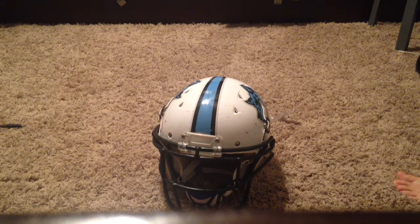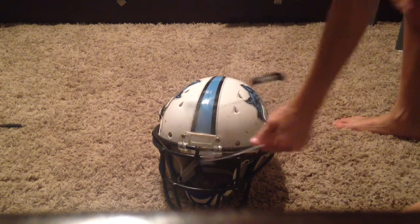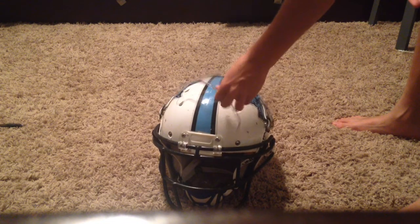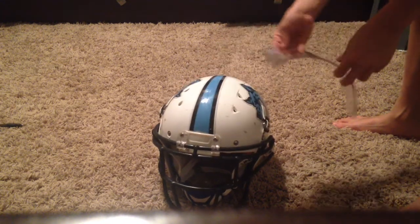Hey guys, so today I'm going to be putting my visor on my helmet and screwing it on. So let's do that right now.